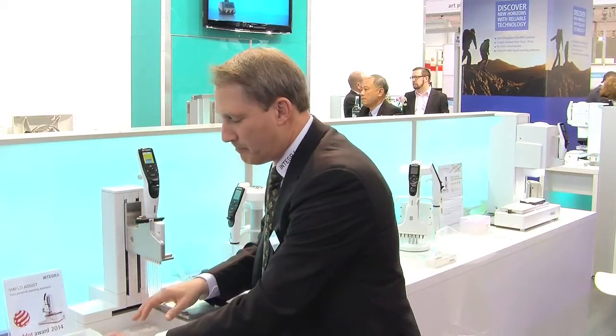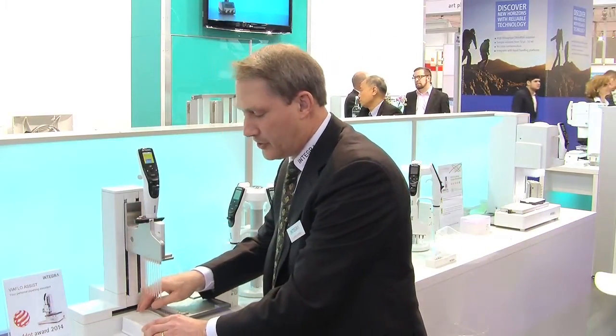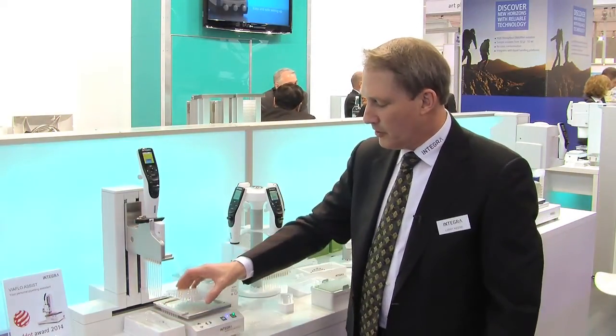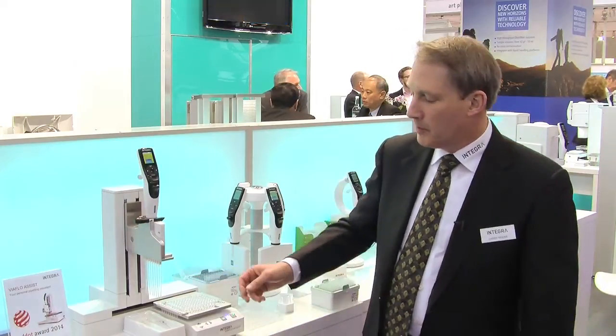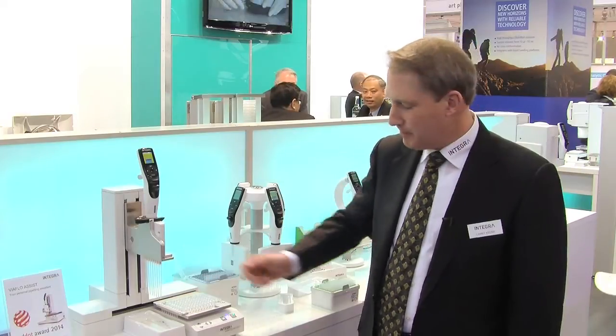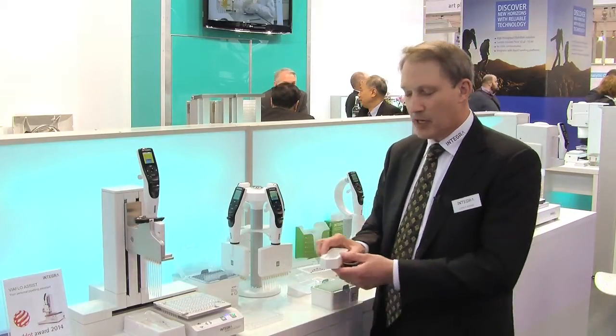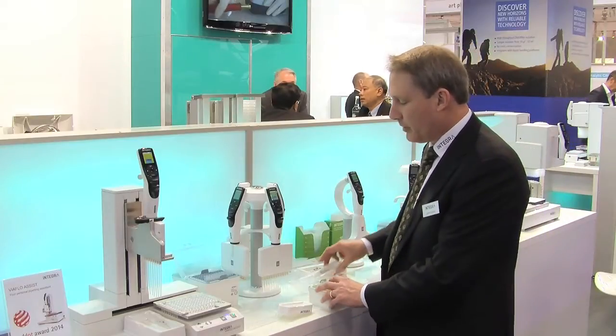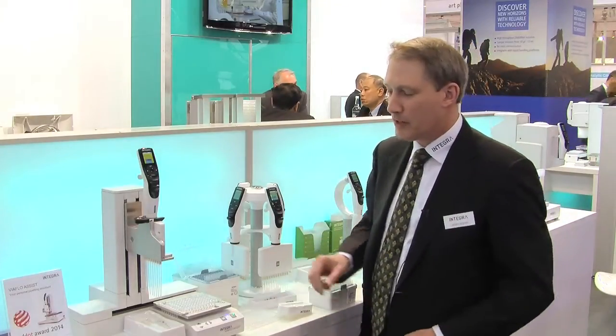You can then go ahead and pick a reagent reservoir that you want to put on the deck. You put on an assay plate that can be put in either a landscape or portrait format, and you have the choice of the kind of reservoirs you might want to use — a 10 ml, a 25 ml, or 100 ml, as I just put on the unit.